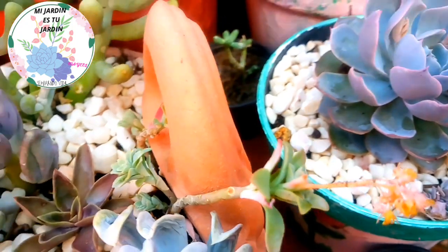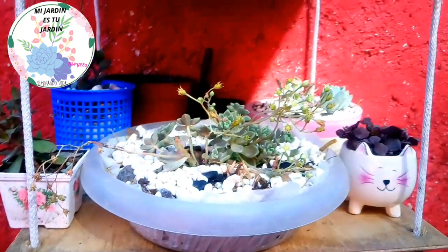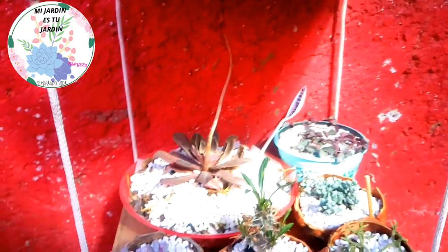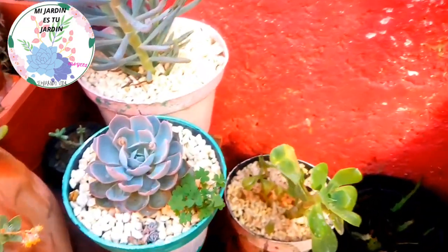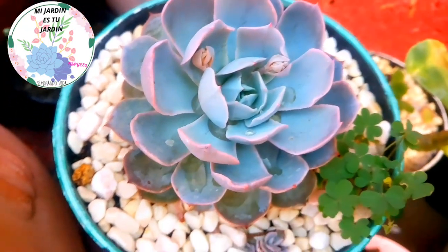That is why many times those of us who keep succulents and dedicate ourselves to plants — especially succulents and cacti — sometimes don't like them to flower, because right away the aphid plague arrives. Look over here too — that is why I tell you it is flowering season for them.